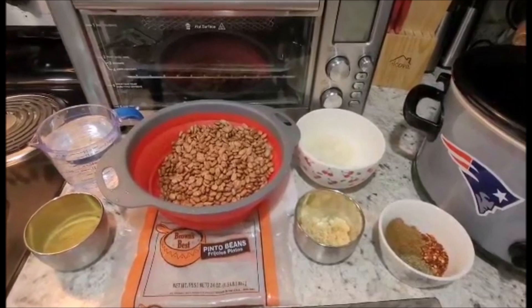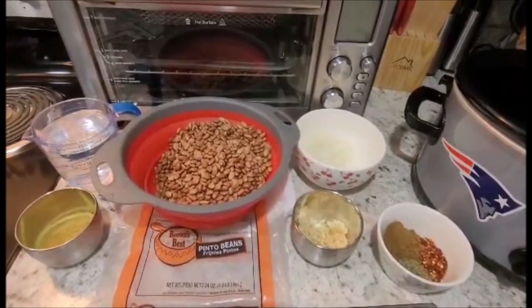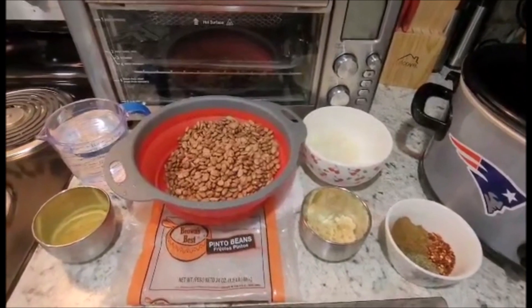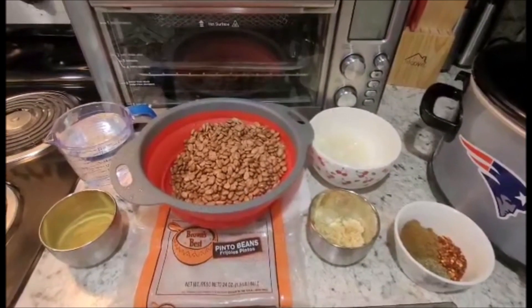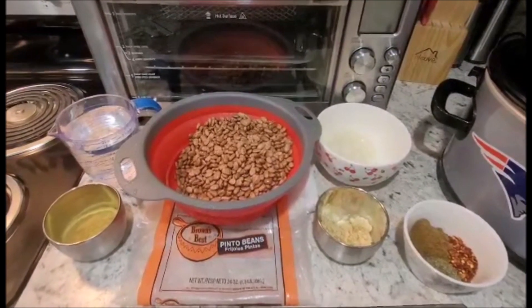Hello and welcome to the Terrorist Kitchen with Pixel's Mom. Today I'll be making refried beans, which I'll later be making into burritos. This recipe comes from my friend Kathy.